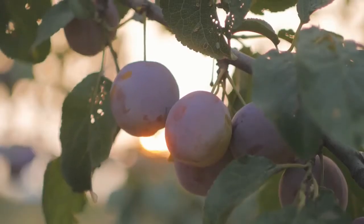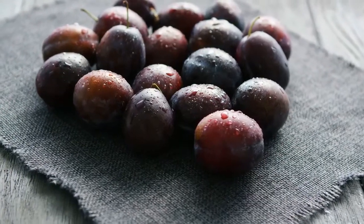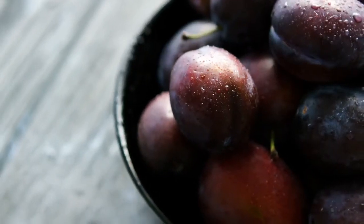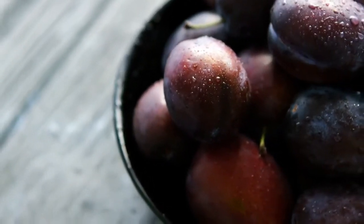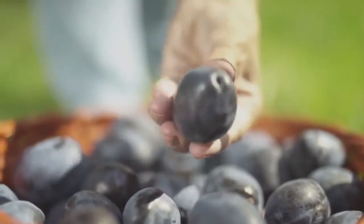Plums. When looking for a ripe plum, it should be heavy but not too soft. If the plum is very soft, it is overripe. When squeezing the plum it should have a little bit of give and not be mushy. The plum should also have a deep color.